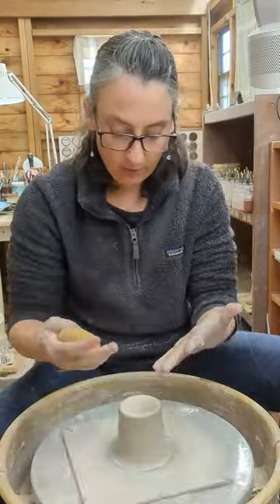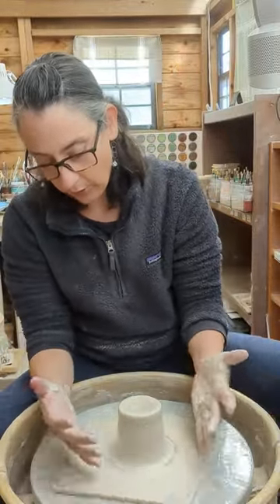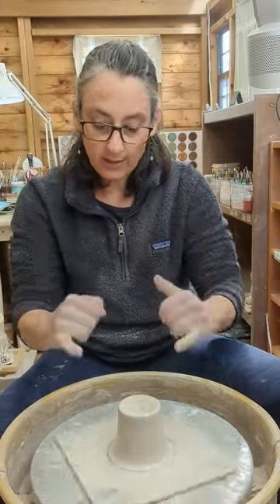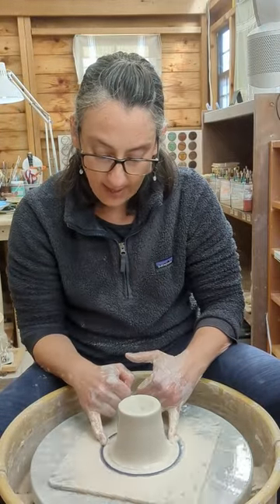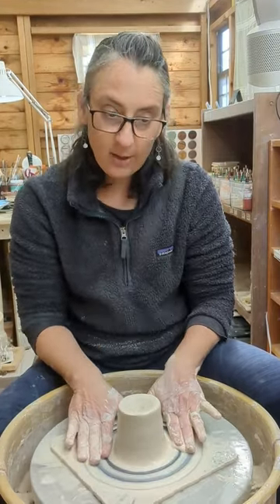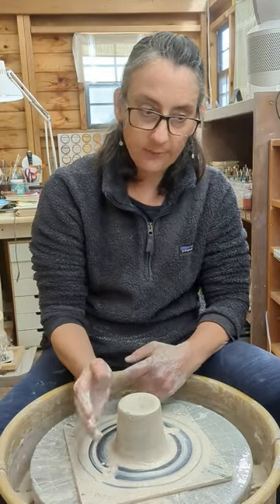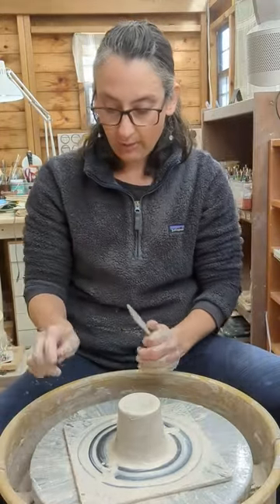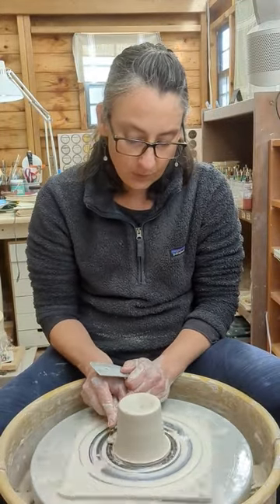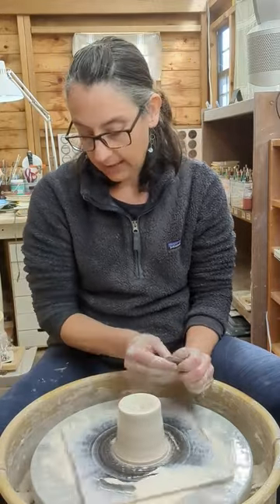Squeeze the clay to cone it up. What is important when you are coning up is that your pinkies are down here at the bat. Sometimes clay sneaks underneath — if clay does sneak underneath, you need to get rid of it because a lot of times it will cause your hand to bump up and down. If you do have clay stuck underneath, you can take a trim tool and clean it off, or take a rib and clean it off, but make sure your bat is nice and clean here at the bottom.